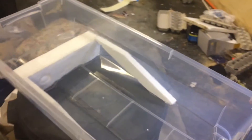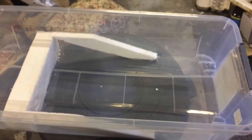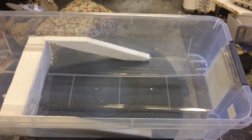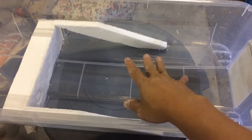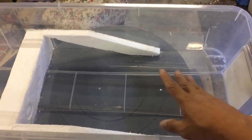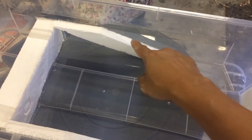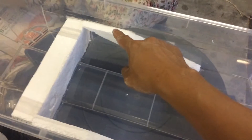This is going to be for my black soldier fly larvae composting. The idea is to throw the food scraps in here with the larvae, and when they are ready to pupate, they will climb up the ramp and fall into the collection area.